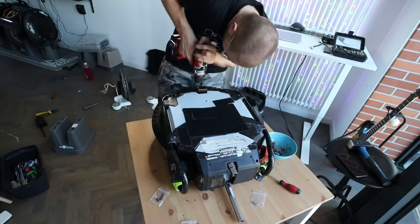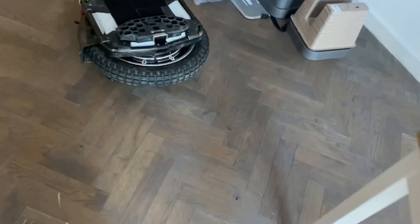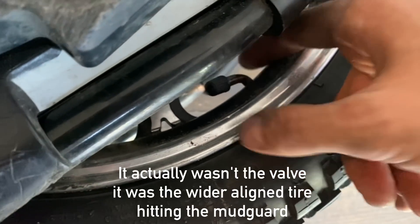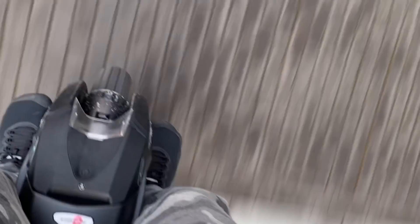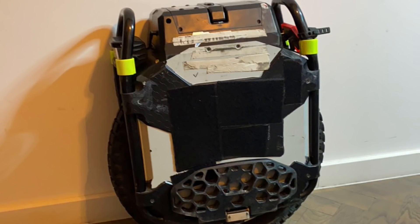I managed to assemble the Sherman quite quickly and right away wanted to go out for a ride — or at least I wanted to — because the valve was hitting somewhere in the body. I very idiotically turned it too much to the side and broke the valve. I had to open it up again to change the inner tube. The situation seemed hopeless since I didn't have a spare, but luckily I contacted Konrad, a fellow rider, and he saved me with his spare tube for the Sherman.